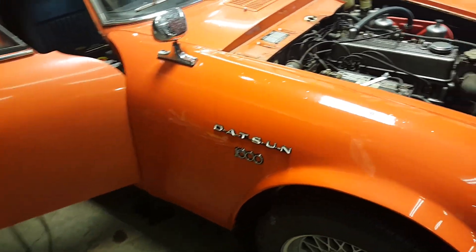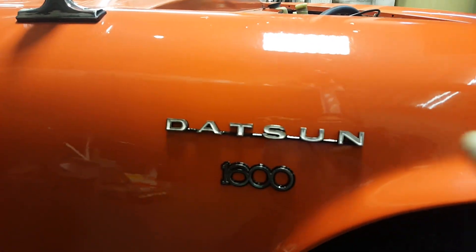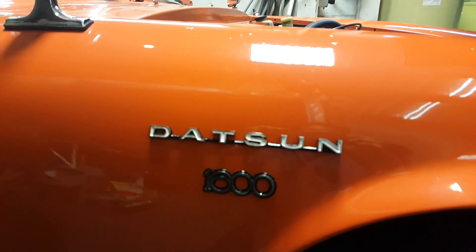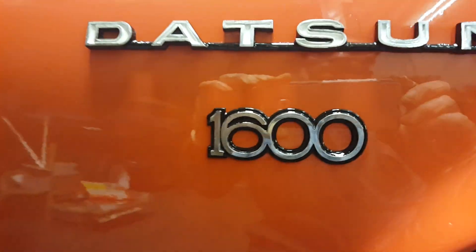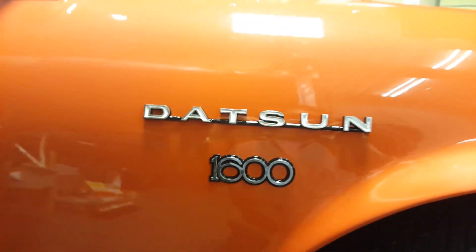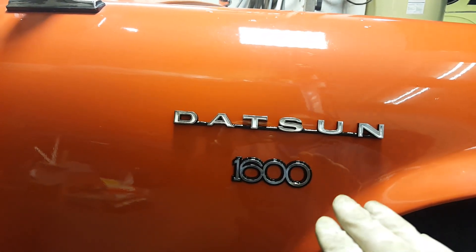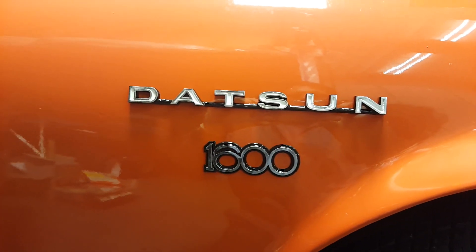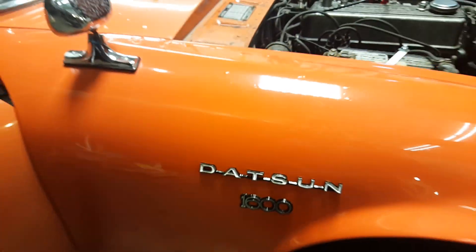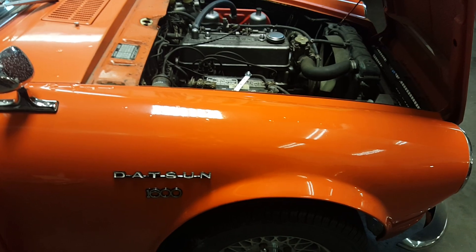As you can see from one of the last videos, right here on these emblems, this was all bonded over — there was nothing there. I had to find the holes, drill the holes, and then I restored the emblems. You can see how shiny the fender is. I buffed it beforehand, knowing I'm putting the emblems on, because it's really hard to buff around all the intricate little details of those emblems. So this fender is way shinier than the rest of the car.